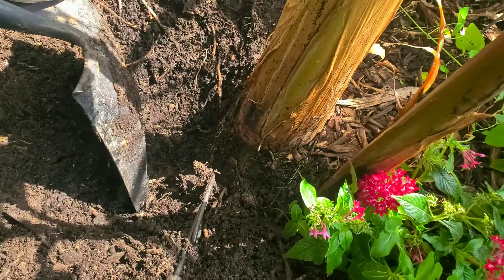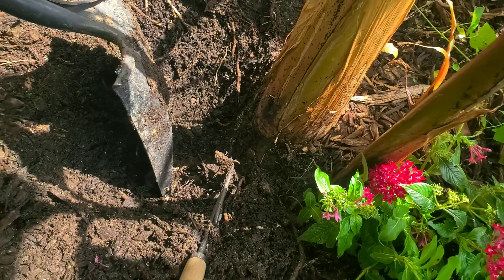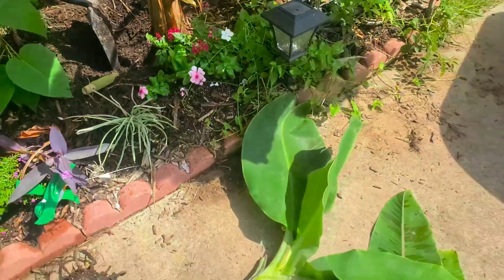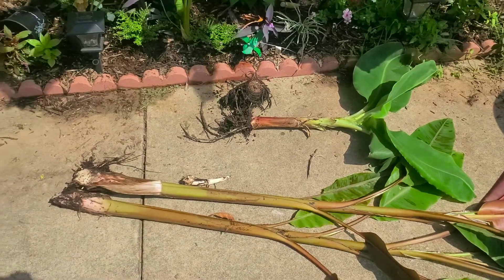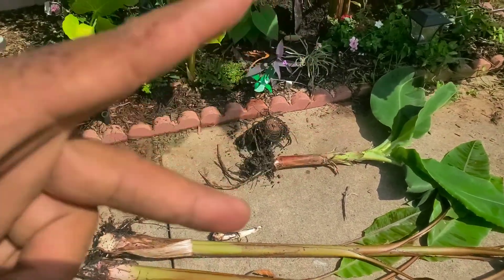Take them off one by one maybe. That's it, y'all. Appreciate y'all joining the Garden of Tweety today. Man's work is never done. Peace and love.